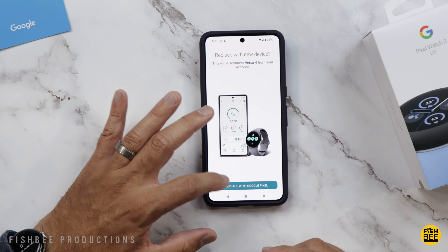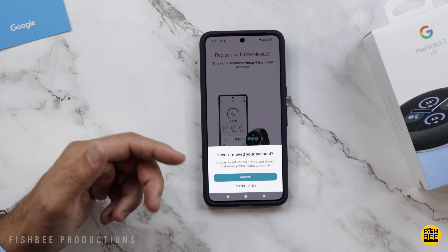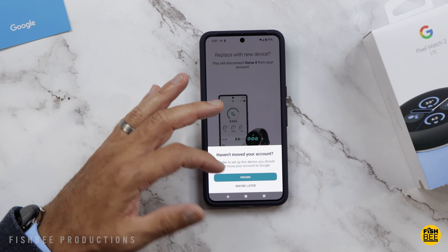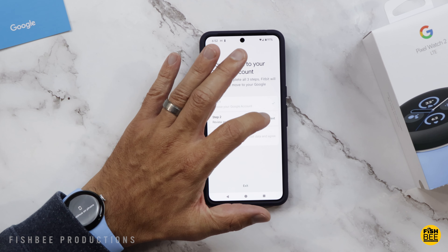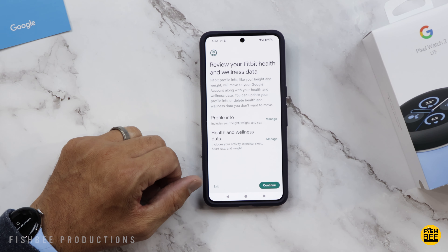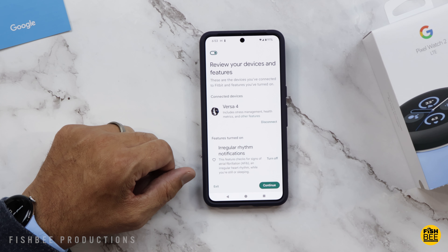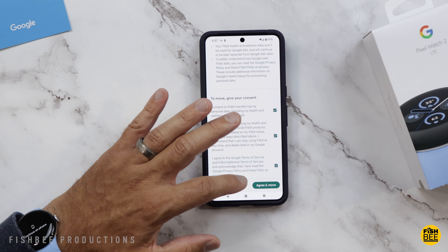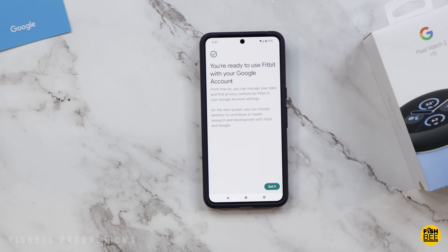I already had the Versa 4, so I'm going to replace that with the Pixel. In order to set up this device, you should first move your account to Google — your only option is to hit proceed. Go ahead and hit next, then disconnect the Versa 4. Once you check off the three items at the bottom, just hit agree and move, and that should be it for connecting it to Fitbit.